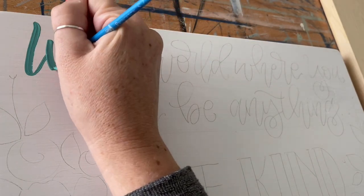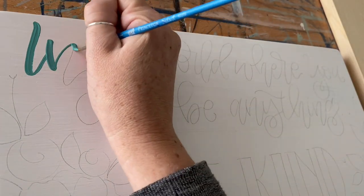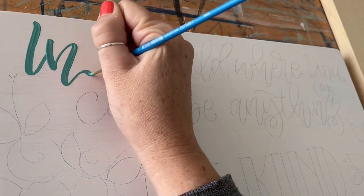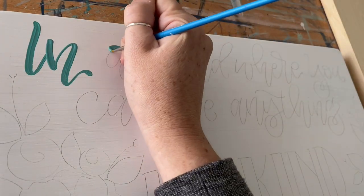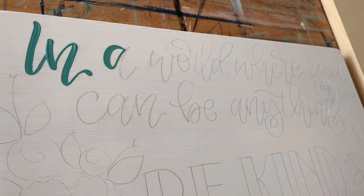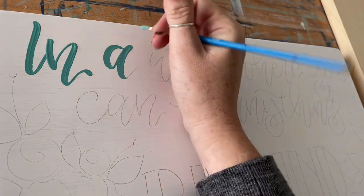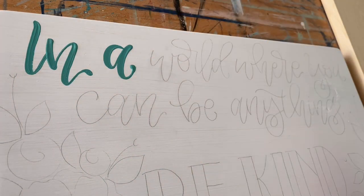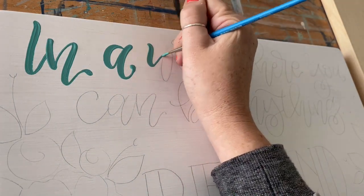When doing calligraphy style lettering, your down strokes — which they're often called in calligraphy — are thicker, and your up strokes are thin. But one of the great things about painting and doing brush lettering with paint is that you don't necessarily have to follow that rule while you're painting.